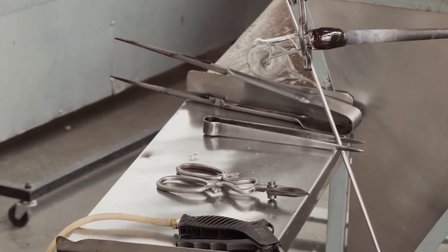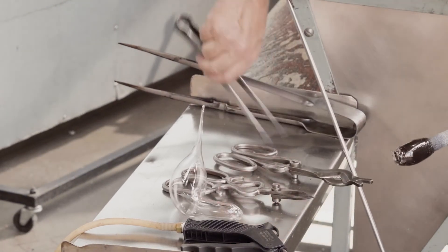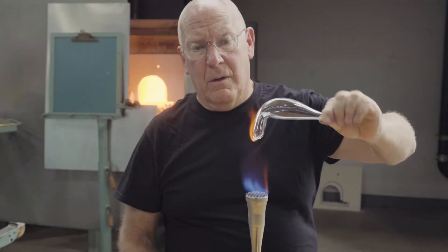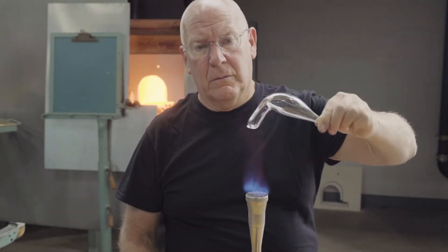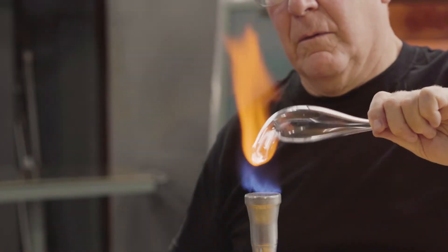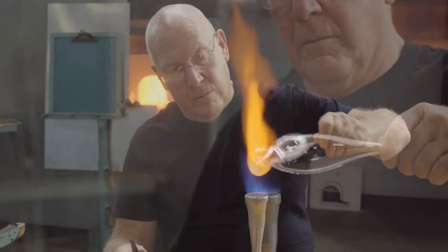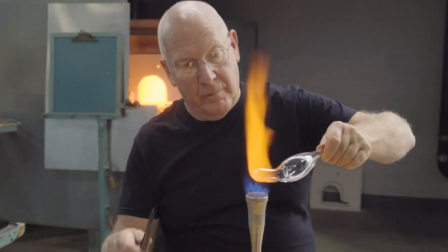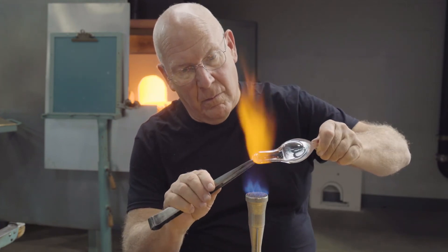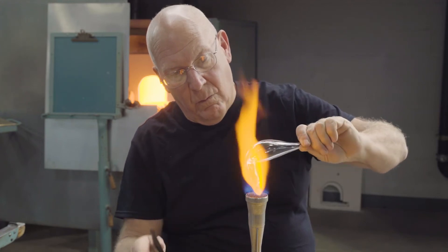This is broken off the blowpipe and annealed, or cooled to room temperature slowly. When it's cooled, the open end is reheated in a flame. Eventually the hole closes — surface tension causes the glass to thicken up, and it's pulled to a point. At this point, the opening has sealed.